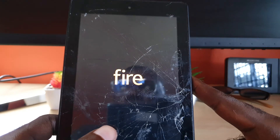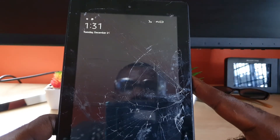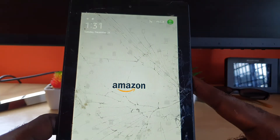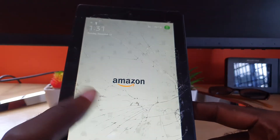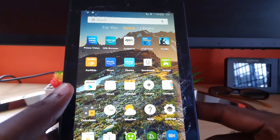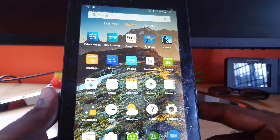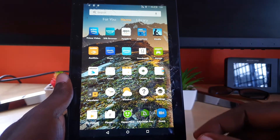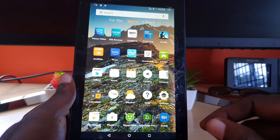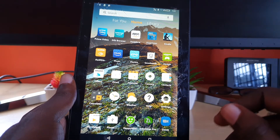In some cases that will work; in other cases it will not. You can try it more than once. If it doesn't work, another thing you could try to fix the black screen issue on these tablets is to allow the battery to completely drain.